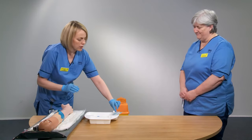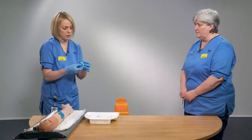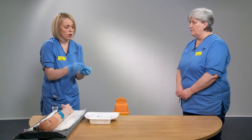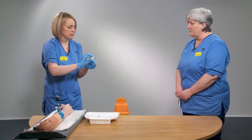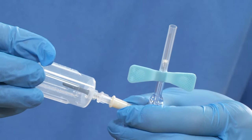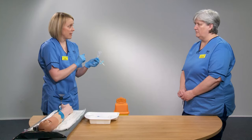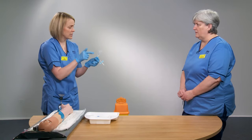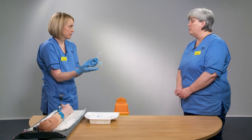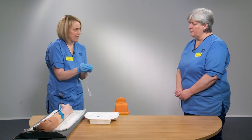Open the butterfly needle package and dispose of the rubbish. At one end you have the butterfly wings — that's the needle end. At the other end is where you attach the vacuette container for the blood bottles. Gently unscrew the sheath and attach the vacuette container securely. Importantly, do not put your fingers into the vacuette container, as this risks a needle stick injury and could contaminate the blood sample — maintain a non-touch technique.